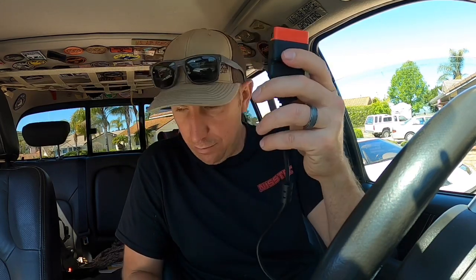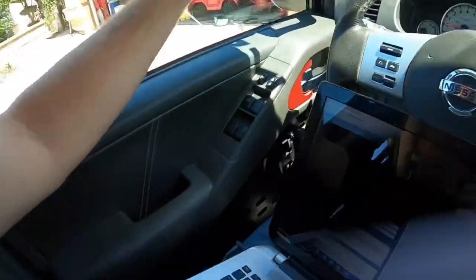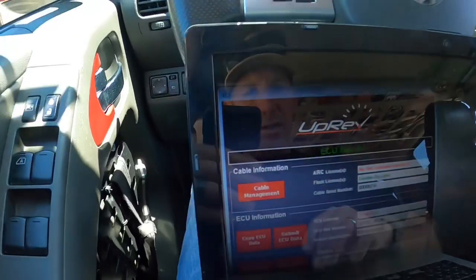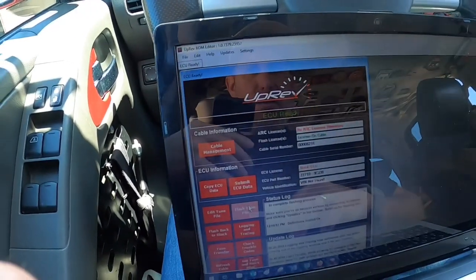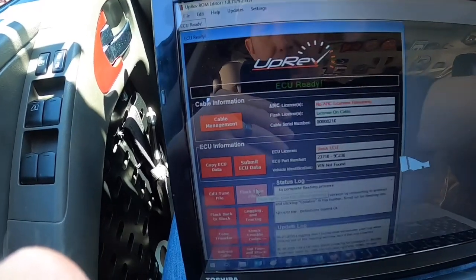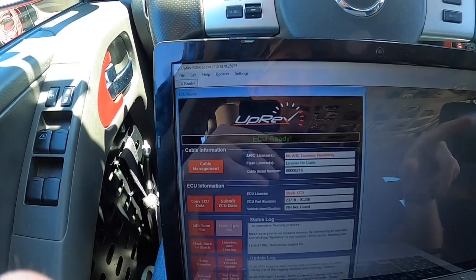Basically this is just for your computer — you've got OBD2, USB. Let's get that plugged in. Got it all plugged in, and I got the UpRev all set up. So here we are. Hopefully you can see this. We're going to click flash tune file. Let's make sure my car is on. Make sure all my stuff is off.